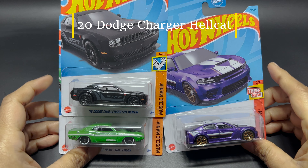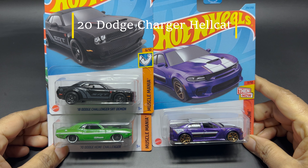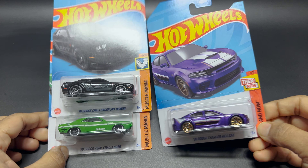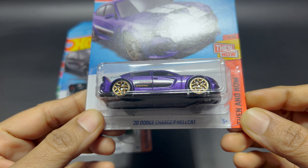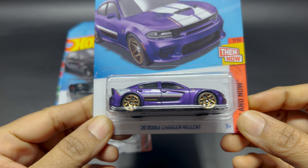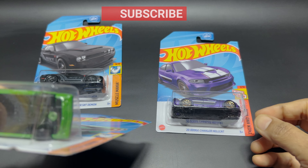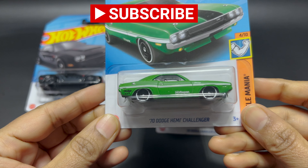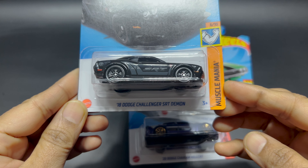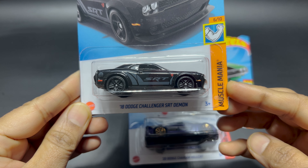Hey all, welcome back to Chill with Sabby. I hope everyone is doing well. I have here three Dodge Chargers from Hot Wheels. Today the video is about the 2020 Dodge Charger Hellcat, which looks really cool. The other one is the '70 Dodge Hemi Challenger in green color, and the last one is the '18 Dodge Challenger SRT.